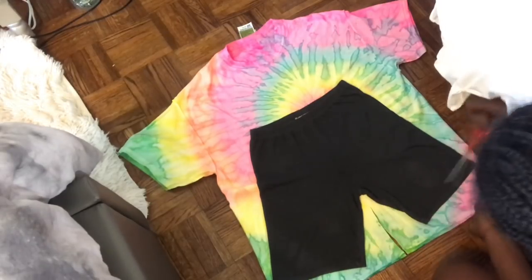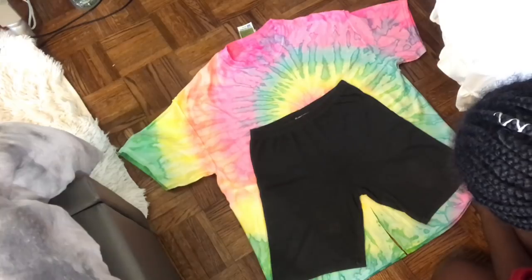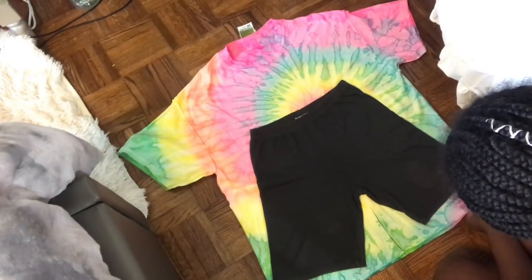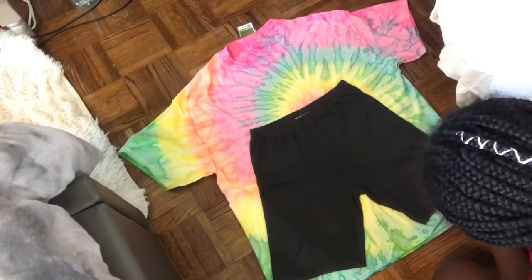I'm just thinking about how I want to cut everything out. Just watch how I cut and you guys can kind of see where I went with this project.